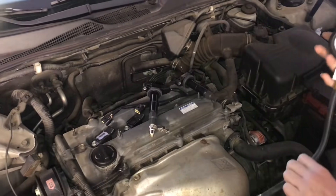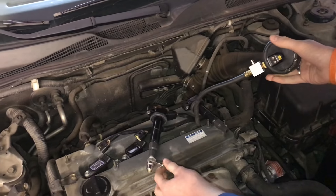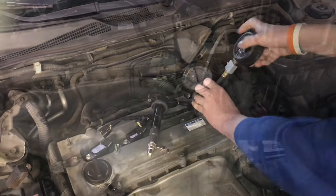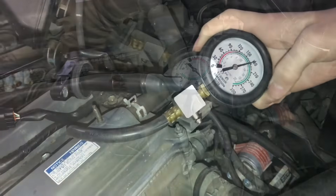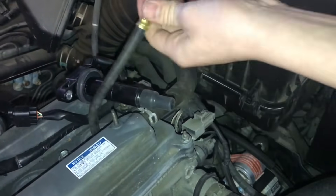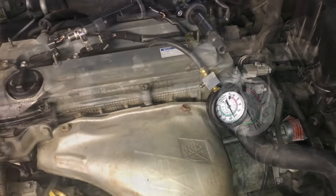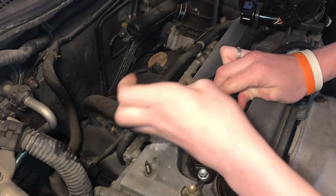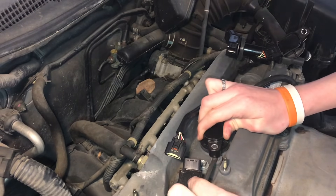We're going to do a compression test to see what the compression is. The spark plug and coil packs seemed to fire every time, so we'll do the compression test to narrow it down. Cylinder 4 is right there at 180 - that looks good. Cylinder 3 looks like we're right there at 170. Sometimes coil packs can be tricky to pull out, so using a screwdriver can help get in there.